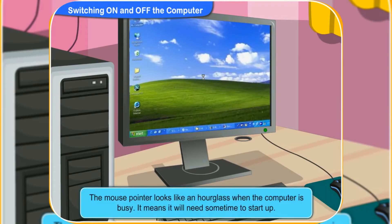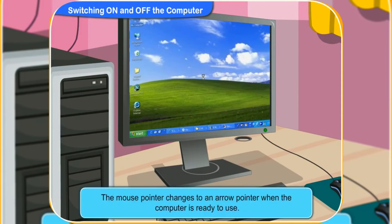Look, Rini, this is the mouse pointer. It now looks like an hourglass. It means that the computer is busy and will need some time to start up. Now, the hourglass has changed to the arrow pointer. This means the computer is now ready. We can start working on it.